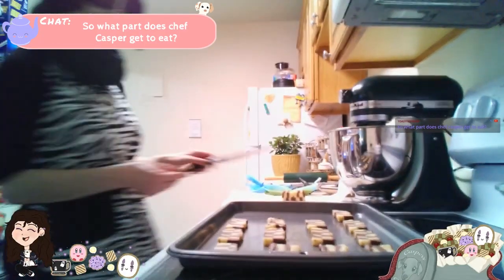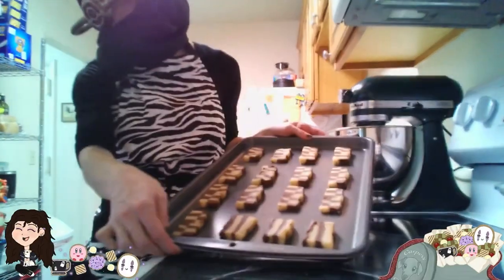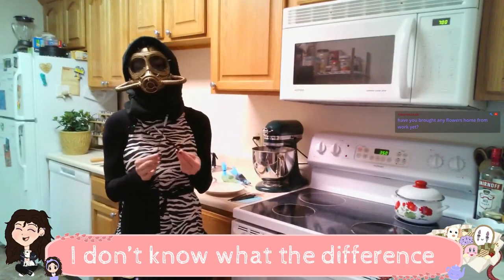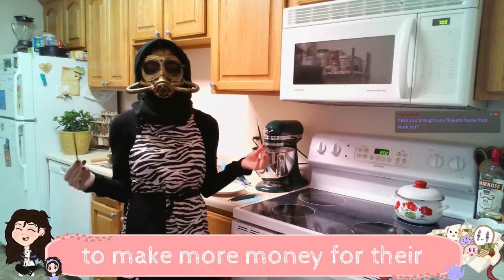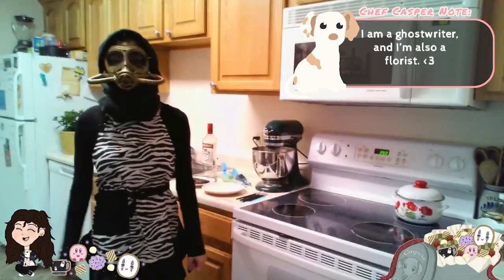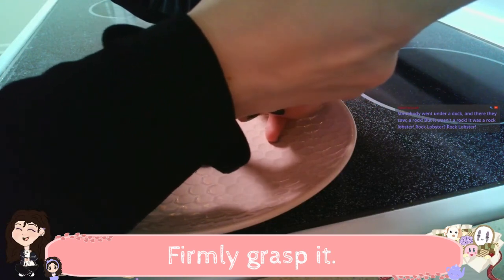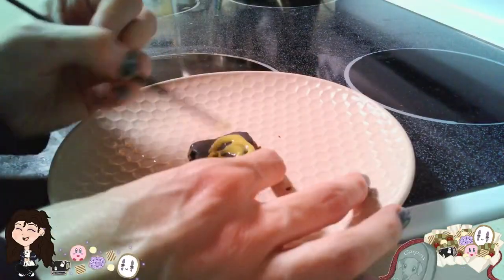So what part does Chef Casper get to eat? None of this, unfortunately. He can't have chocolate. I'm gonna put them in the oven. Oh, the top of this is warm. We are gonna paint on these bad boys. These are specifically baking paintbrushes. I don't know what the difference is between a baking paintbrush and a regular paintbrush — I think it's big paintbrush companies trying to make us buy a bunch of different ones. Firmly grasp it but don't squeeze too hard because you don't want to cause something to rupture. I messed this one up. Okay, it's fine. Take two. One last time.